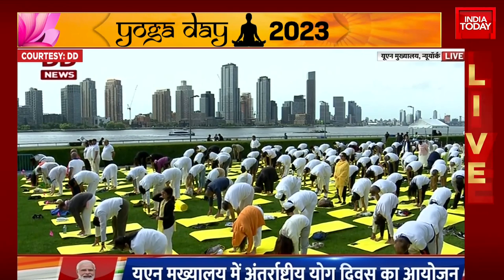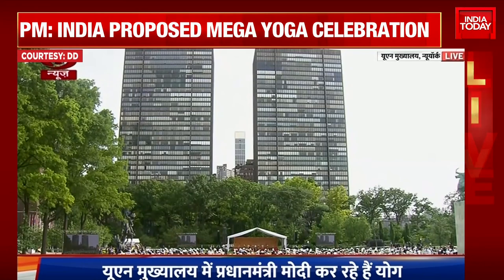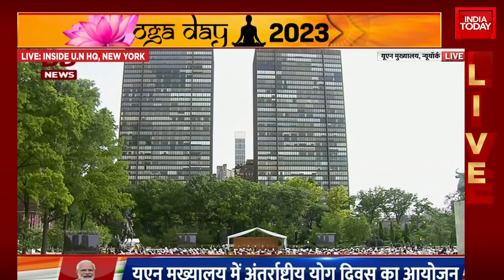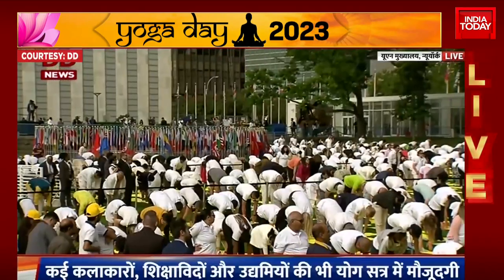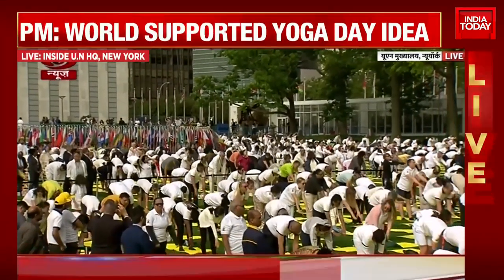Breathe in. Breathe out. Go a little further. Breathe in. Breathe out. Inhale, slide the fingertips forward. Stretch the arms forward. Let the back come up with the arms. Breathe in slowly. Come all the way up.